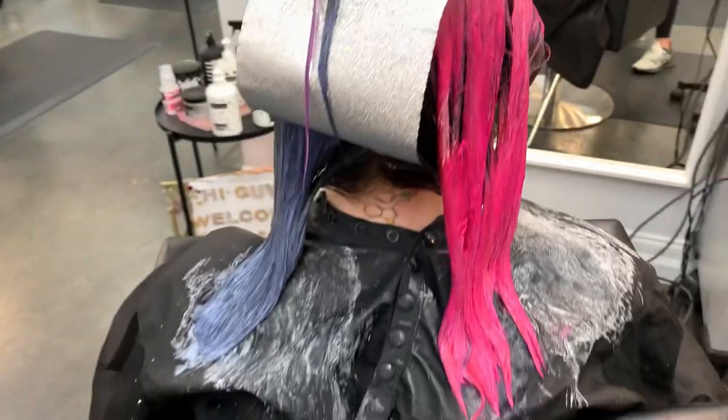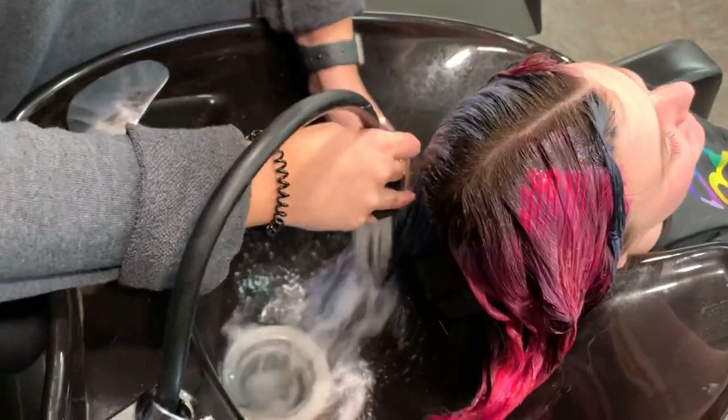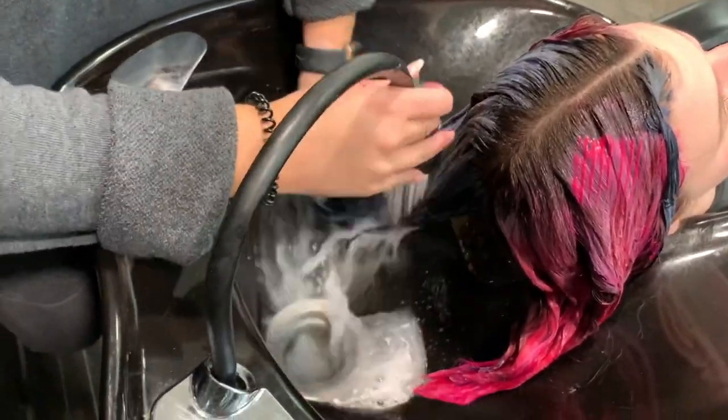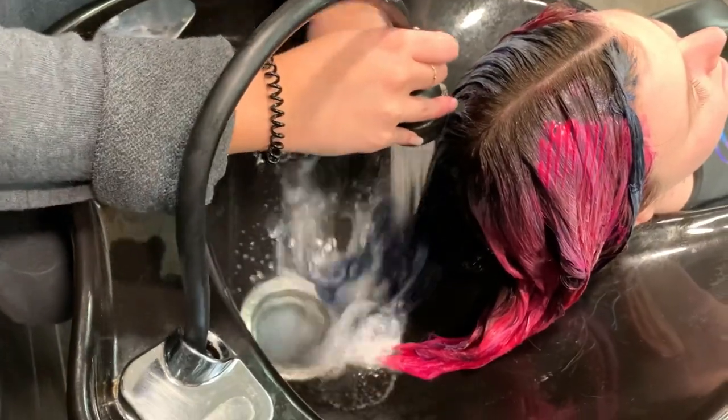We're going to be letting her sit for about 45 minutes. I was always taught the longer the better, so I always try to let them sit for as long as possible. After that, we are rinsing her in ice cold water — and I mean ice cold. You don't want any warmth to this so that the colors don't bleed together.